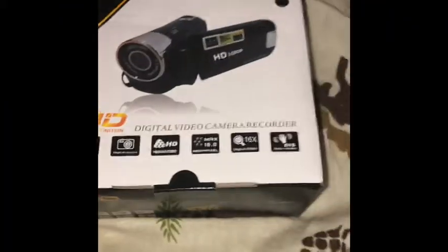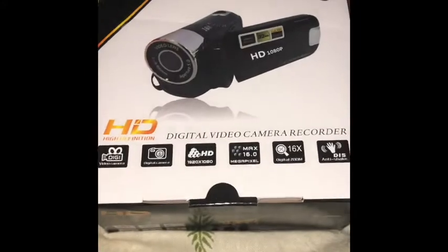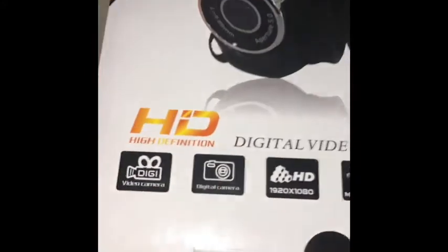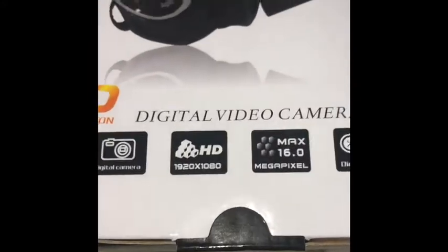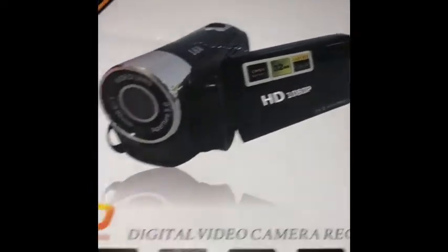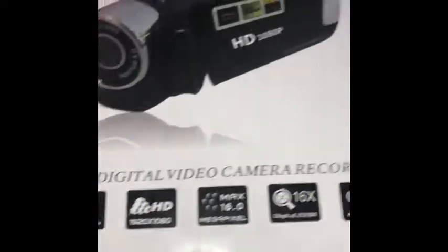Hey everybody, it's me here, the FAMJ crew, back with another unboxing video. This time it's an HD Digital Video Recorder — it's a camcorder mini version.